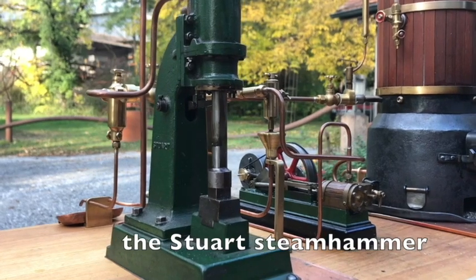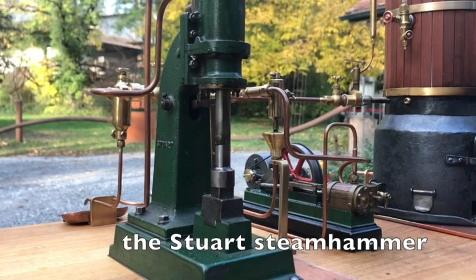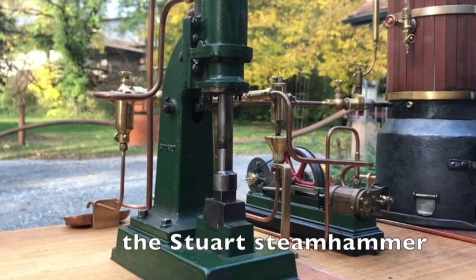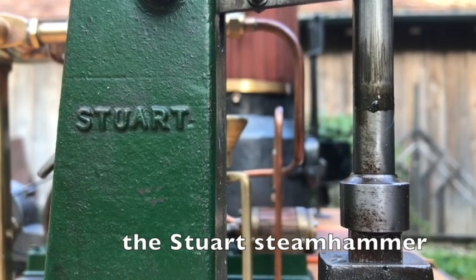This type of hammer is based on Bigby steam hammers, which still exist in real size. To work it, it needs at least two men — the blacksmith and the operator. It is designed for single blows.